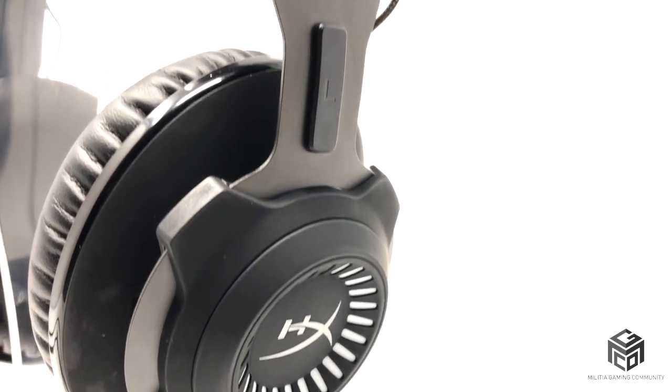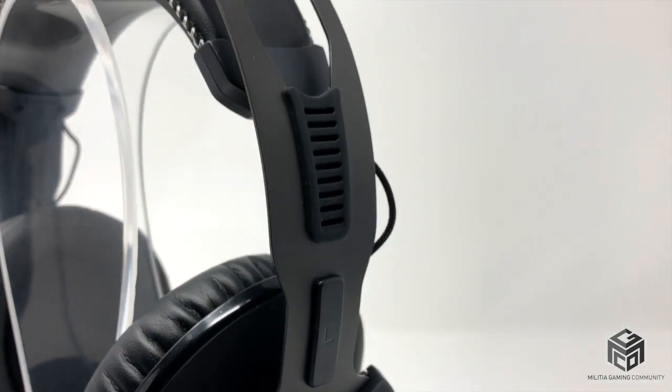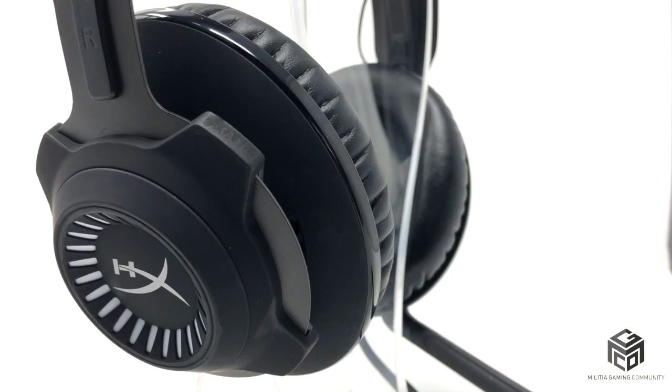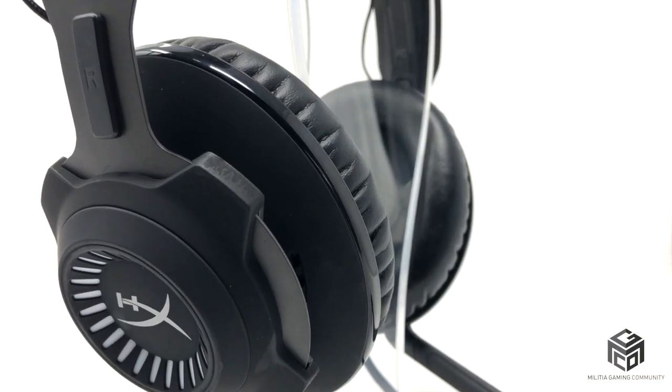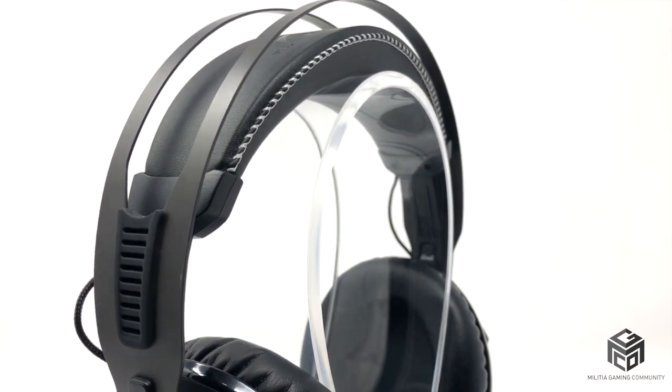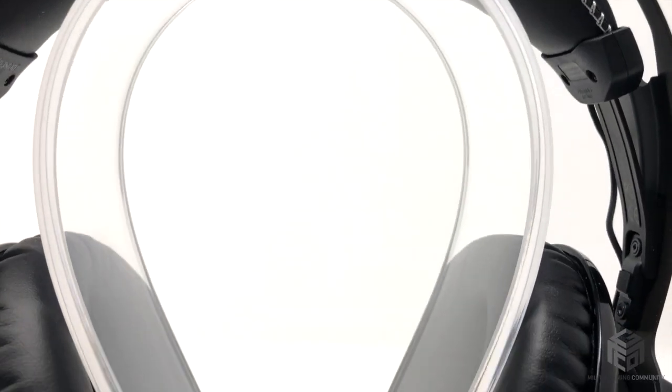The HyperX Cloud Revolver S features a very techy design with its metal overframe and bulky speaker covers. It gives the appearance of durability and comfort, which are two must-haves when selecting a headset. Bottom line, this headset looks way more expensive than it is, and that's a huge plus for me.